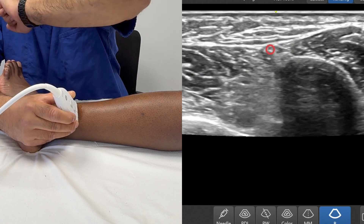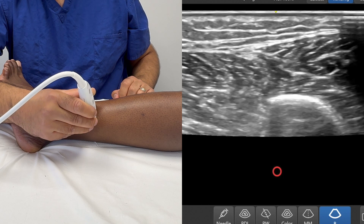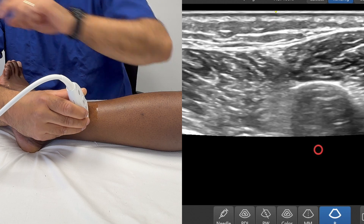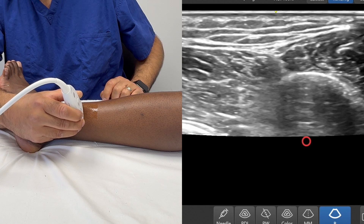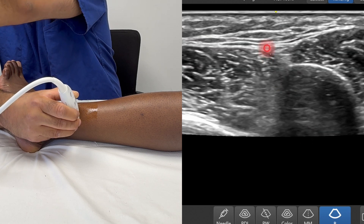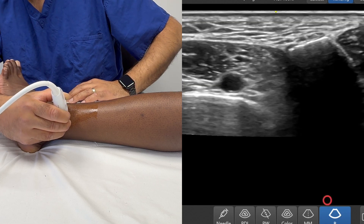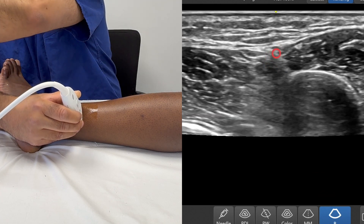I'm going to put the circle where I think it is and keep scanning more proximal. As I scan more proximal, you'll hopefully start to see that nerve — there it is, starting to dive down between those muscle bellies. I'm going to come back down again. As I scan distally, you'd expect to see that nerve, which is accompanied by a blood vessel — you can just see that blood vessel pulsating right underneath here. This is the superficial peroneal nerve. As I scan distally, it's going to pop up above the crural fascia and split into small branches.